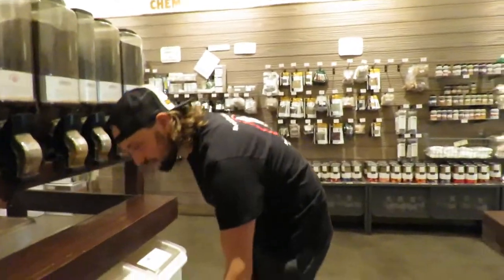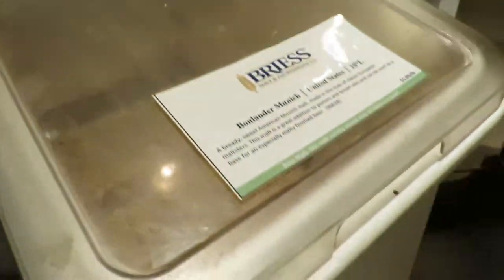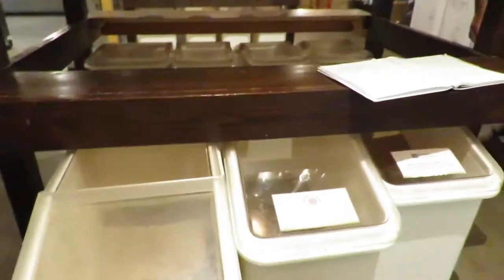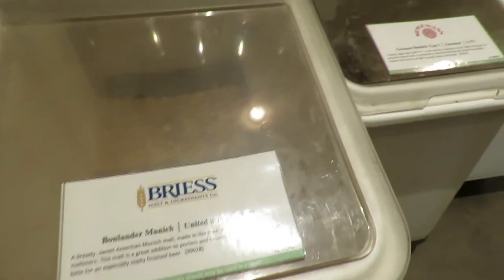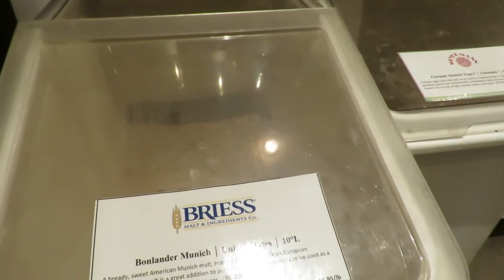Oh, Bonlander! One day we shall all go to Bonlander. Bonlander is a bready sweet American Munich malt made in the style of classic European malt.